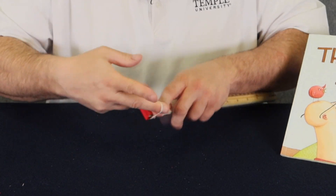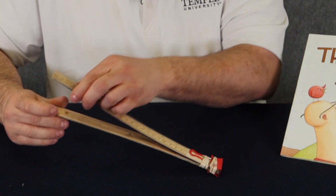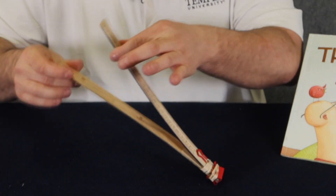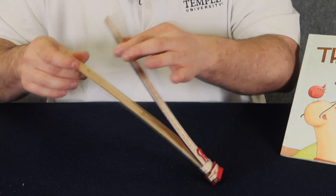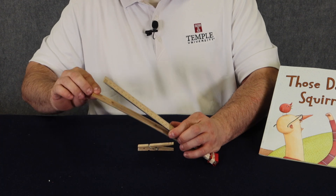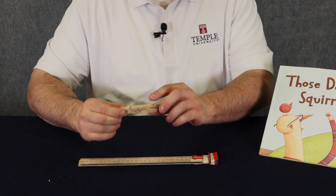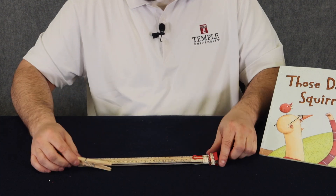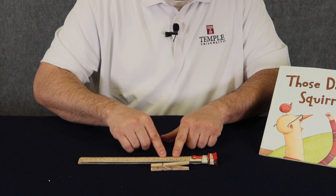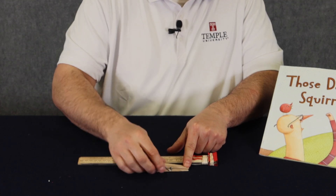And one more time. Now when I try and pull these apart, I can feel the energy and the resistance that's going to power my catapult. So now I need a wedge that would actually separate the arms of my catapult, and for that I'm going to use a wooden clothespin. As the clothespin moves down my catapult, the launch arms, it's going to squeeze that end and create a nice wedge.